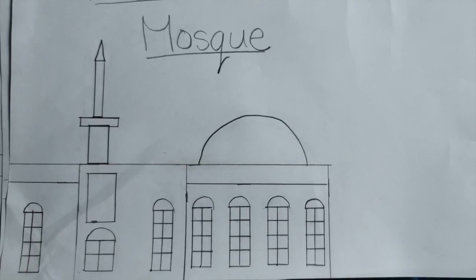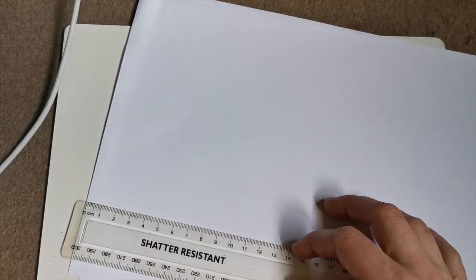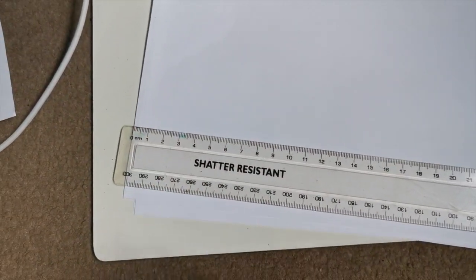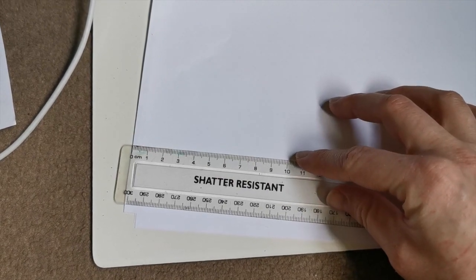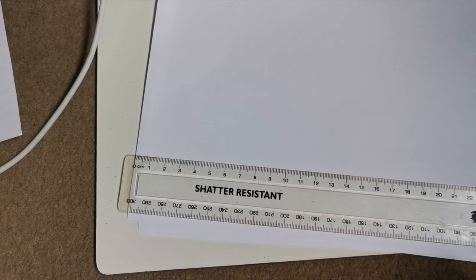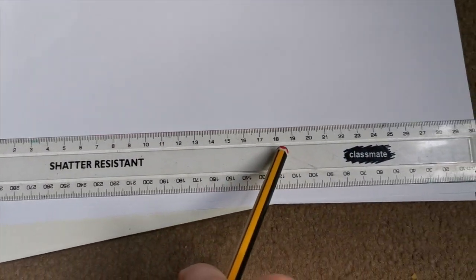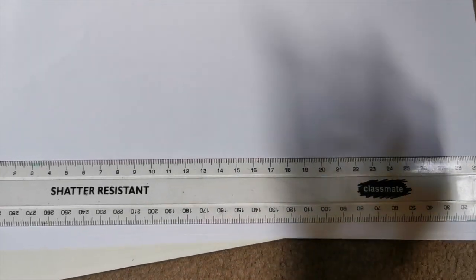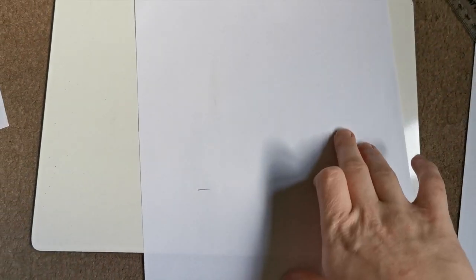Now to start our sketch of the Haro mosque. The first thing we need to do is measure the width of the mosque. The mosque we are drawing today is 18 centimeters wide. Line up your ruler on the paper with 0 at the edge of the paper and then work your way down the ruler to find where 18 centimeters is. Put a little line above 18 so that you know that is the width of the mosque. Turn your paper to make the next measurement easier.